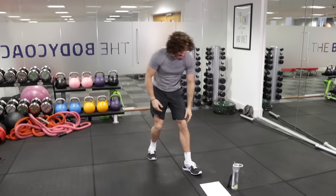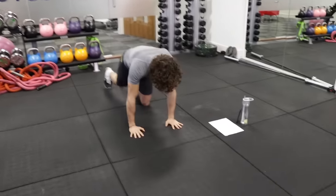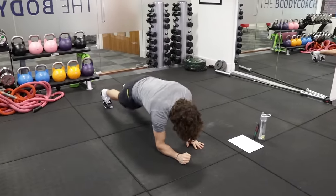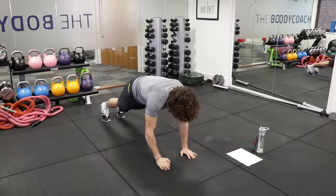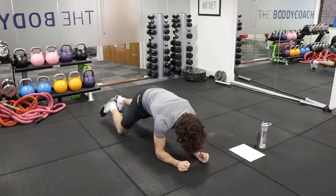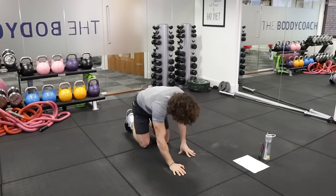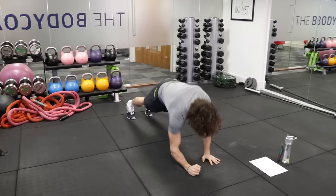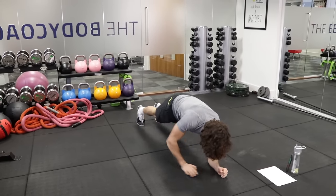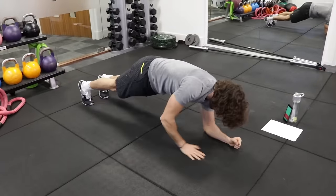We're now doing the down-up plank. This is a tough one. So in a plank position like this, you go down, down, knee, knee, up, up. It's really going to work your core and your upper body strength. Make sure your abs are working.